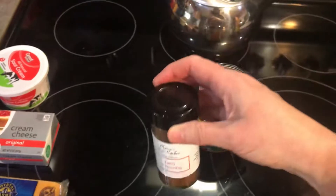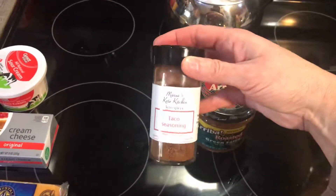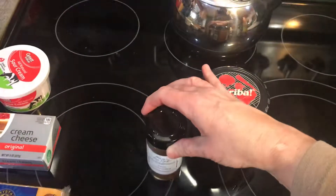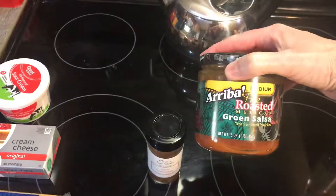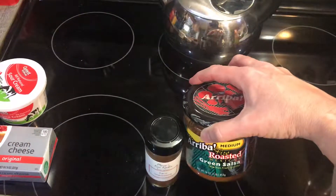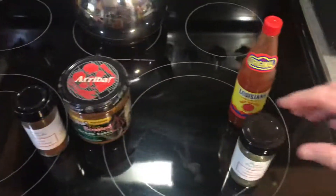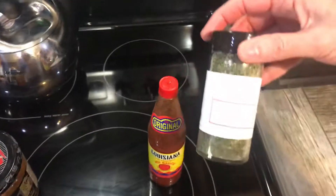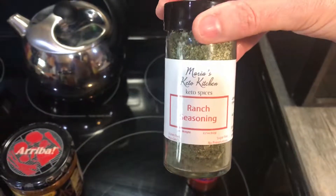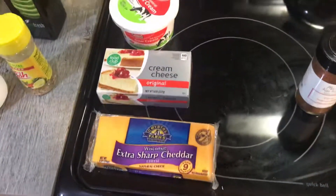So one is going to be a creamy Mexican cheesy chicken and I will add enough taco seasoning till it looks and tastes right, plus the other half of this jar of salsa — whatever is your favorite salsa. For the buffalo chicken, I will add her ranch seasoning mix and Frank's hot sauce.